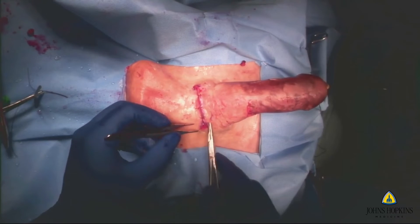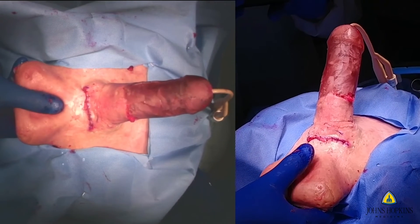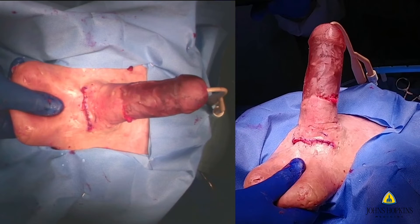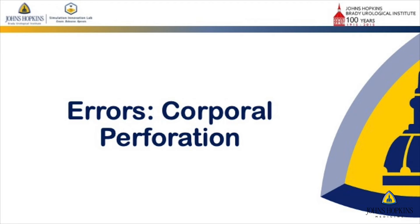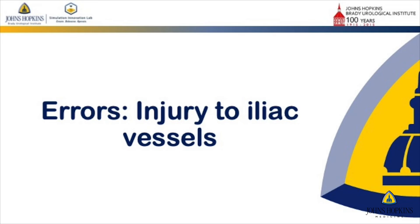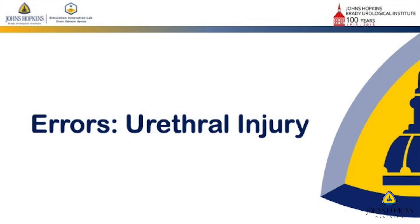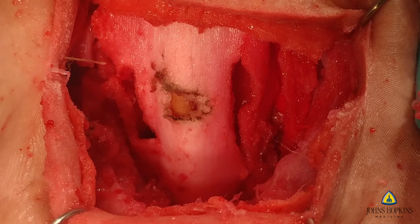You can see here in the demonstration that after pumping the pump, the reservoir fills the cylinders and it's a clear, successful implant. But more important than creating a realistic simulation is recreating the errors, like perforation of the corpora if excessive tension was placed during the dilatation process, as you can see here. This took a lot of R&D. We also placed iliac vessels inside the model to really recreate injury of the iliac vessels during ectopic placement after a radical prostatectomy, and of course a urethral injury as was shown in the model and also in the video.